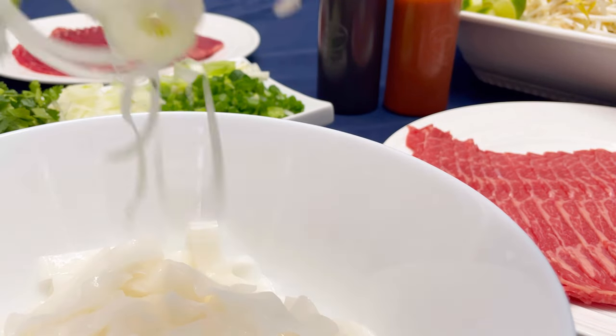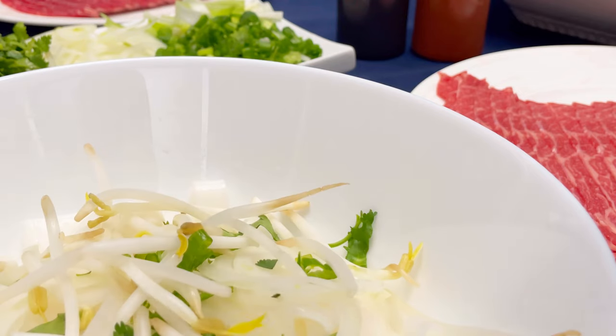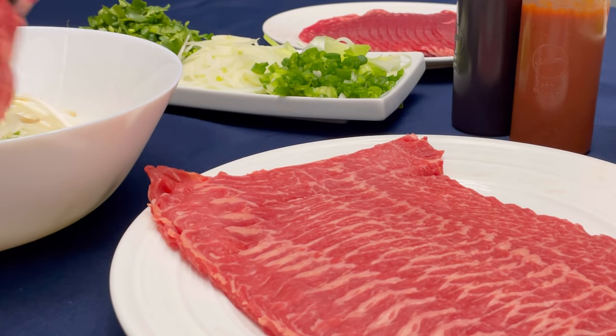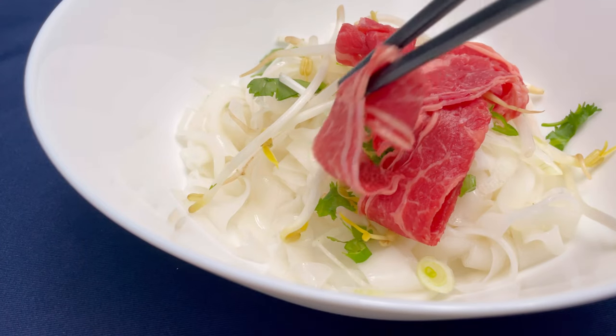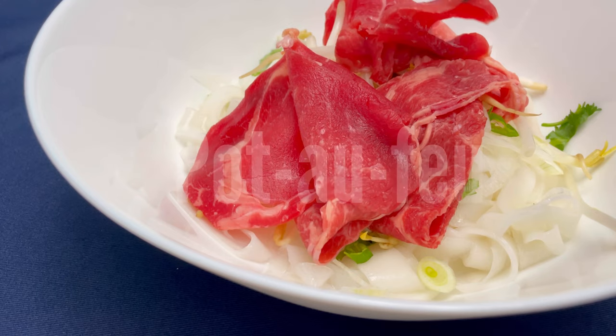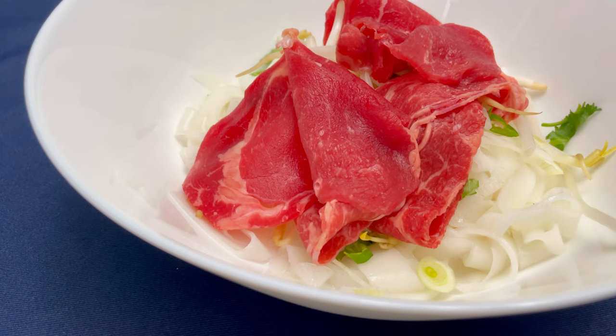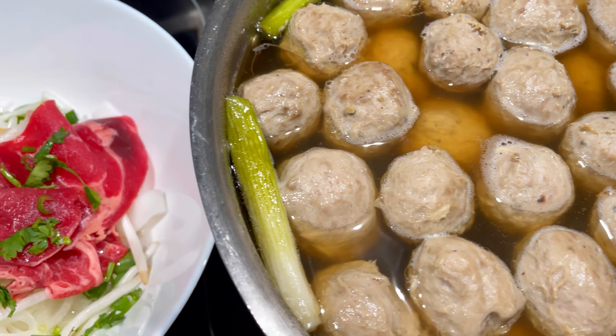I like to put the basil and culantro last so that the hot broth doesn't overcook them. Beef noodle soup is the perfect comfort food — it warms the soul and it's simply delicious. Did you know pho is believed to be influenced by a French beef stew called pot de feu, which means 'pot on the fire'? It is believed that China also had an influence for the use of rice noodles and spices.